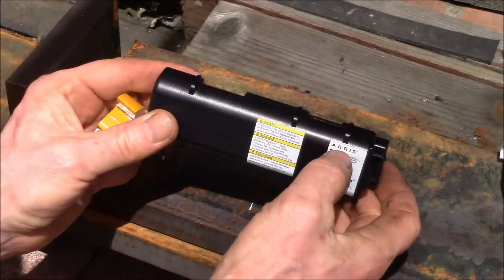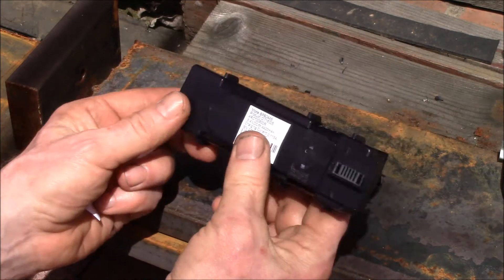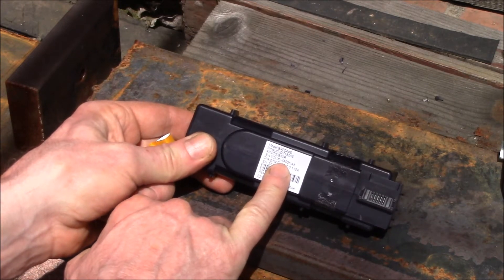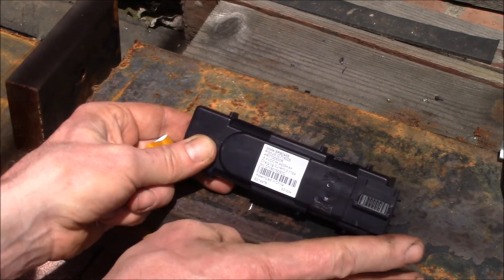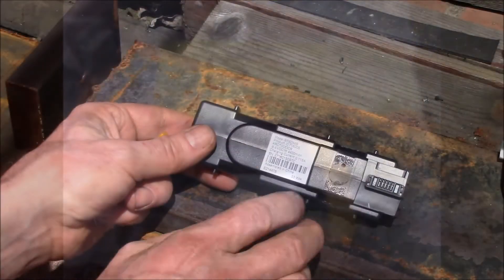Good afternoon YouTube. Today we have some four-cell AERIS modem backup batteries. These are 8.4 volts but 4400 milliamp hours, so they're set up as 2P2S, and they're a little bit different than the eight-cell.